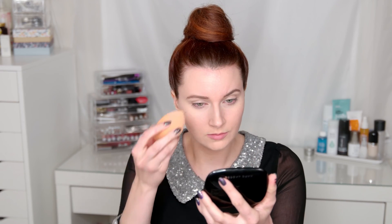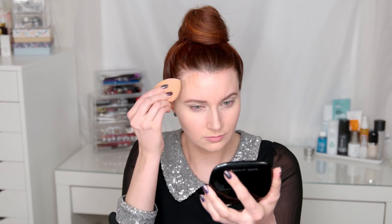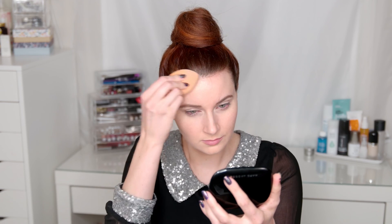I love the Bare Minerals bronzer serum because it's so easy to just bronze up the skin in a natural way. You can also use it to contour because it's not too warm. I'm just taking that on the tops of my temples and really pressing that into the skin.